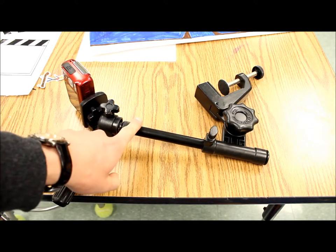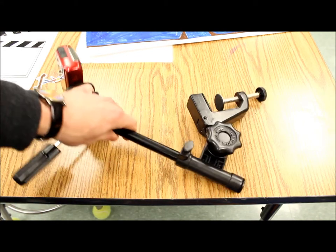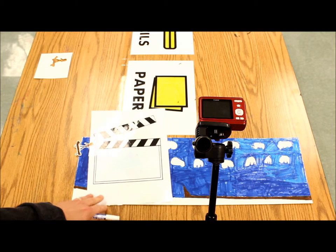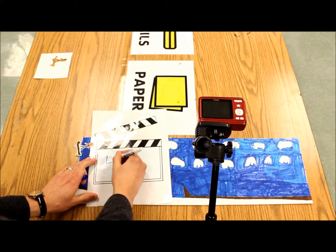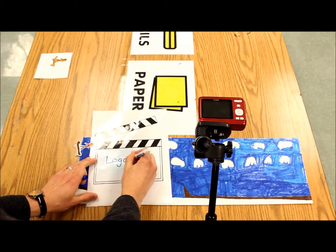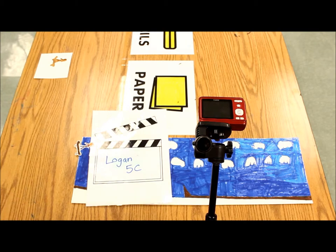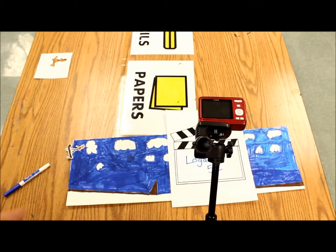This here is called a monopod and it's going to be attached to the table to look over your animation items. The very first thing you need to do is get what is called a clapboard. There's a dry erase marker — you're going to write your name and your class code on there, and you're going to stick this underneath your camera and take a picture of it first, so that I know that all the pictures after that are by you.